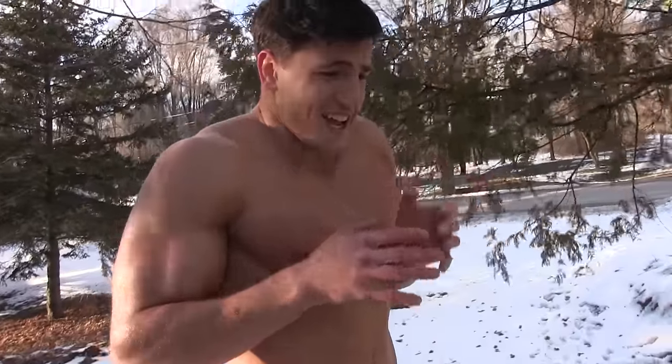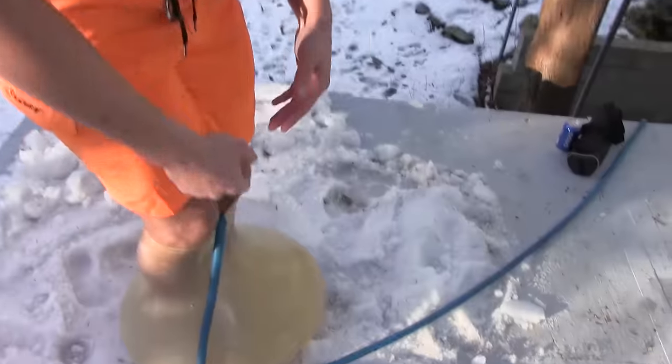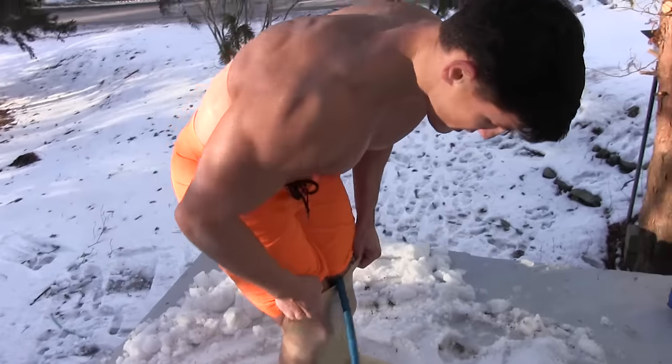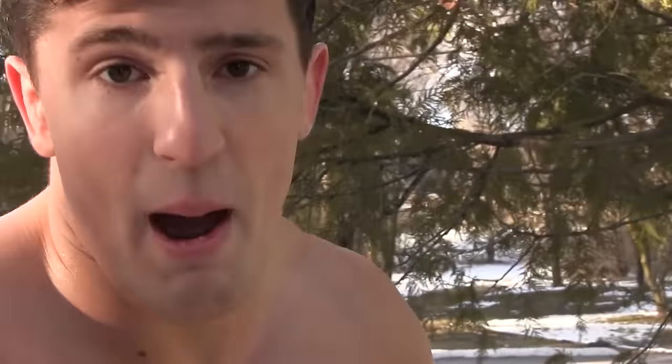How bad would you say it is right now? It's not bad at all. It feels great. I mean, if you were less than me — which is everyone — it would hurt you a lot. But for me, it feels great. Here in Michigan, it's only like 30-some degrees. This is the perfect temperature to get your recovery.